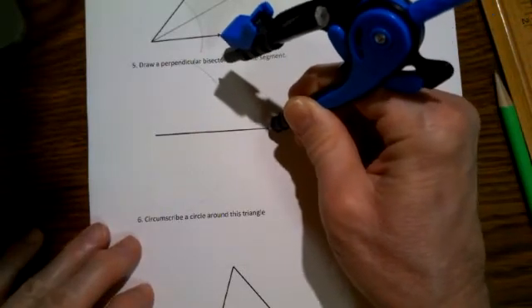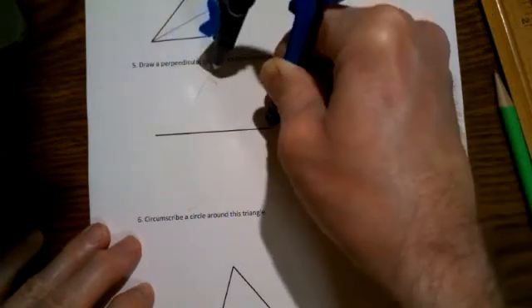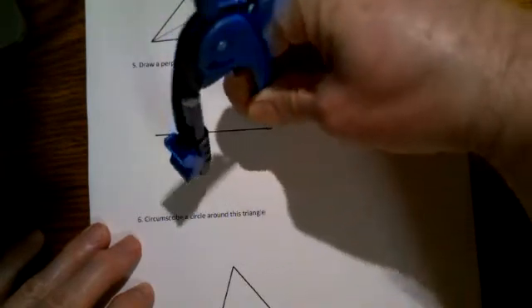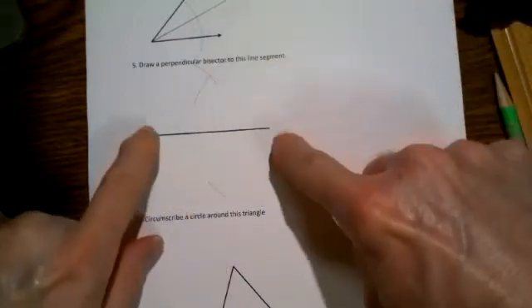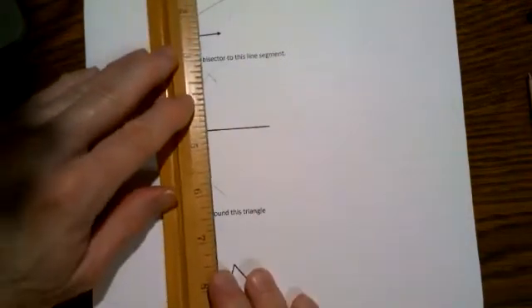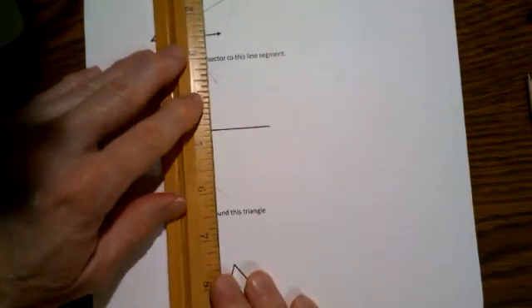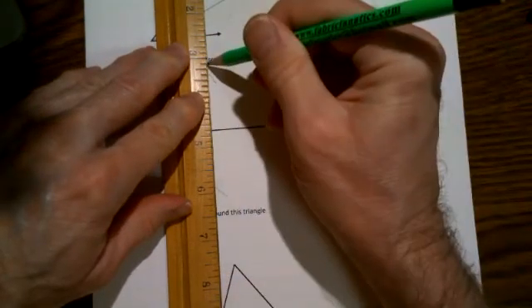Move to the other end of the line segment and from there draw an arc above and below so you can clearly see where they cross. These two points are the same distance from both endpoints, so the line segment that would join those two points will bisect that line. Furthermore, it will also be perpendicular.